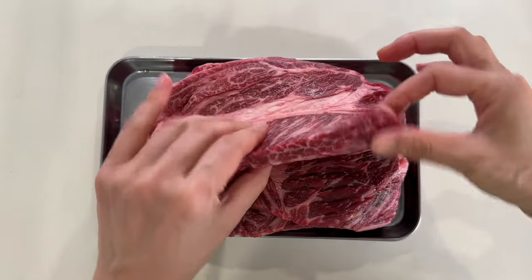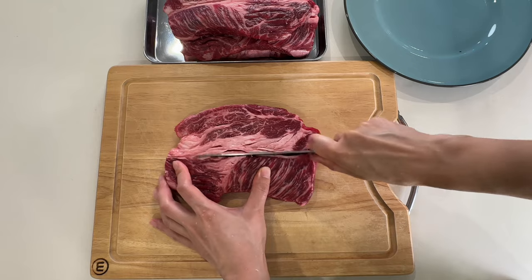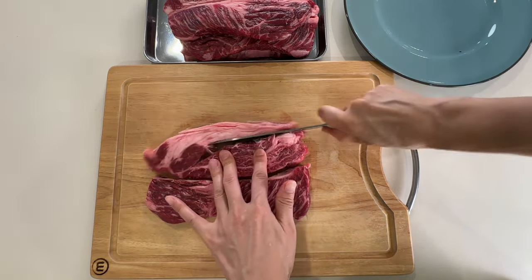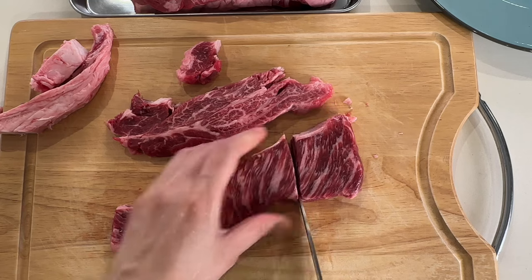I've got this chuck steak with some serious marbling — maybe a bit more fat than I would like, so I'll trim that off. I started with three pounds of beef, which is about 1.4 kilograms, but after trimming the fat off, the meat may not even be a kilo. As this recipe is quite forgiving, it turned out great with much less meat.